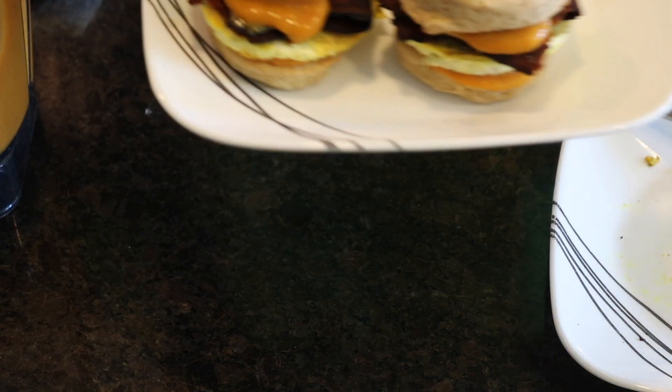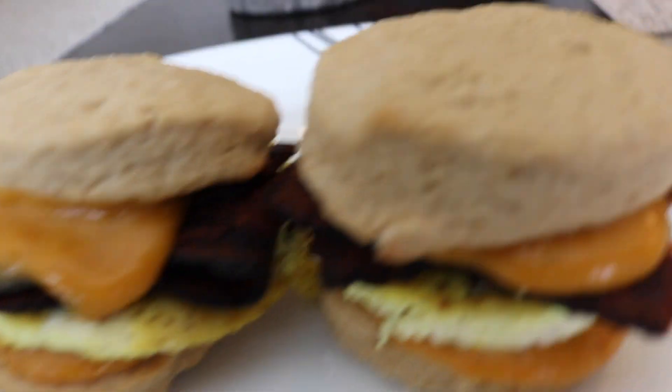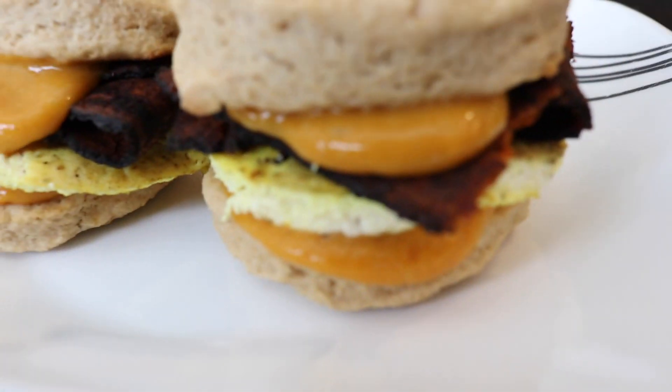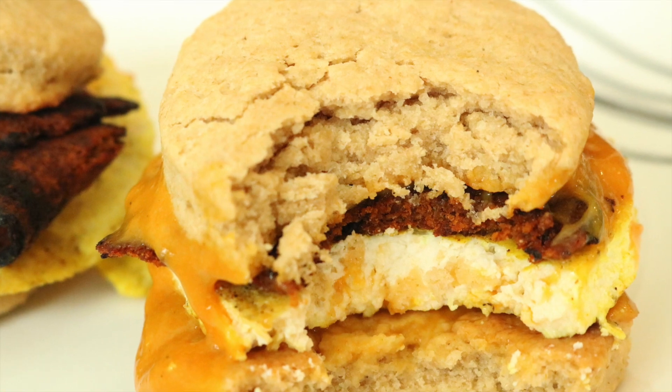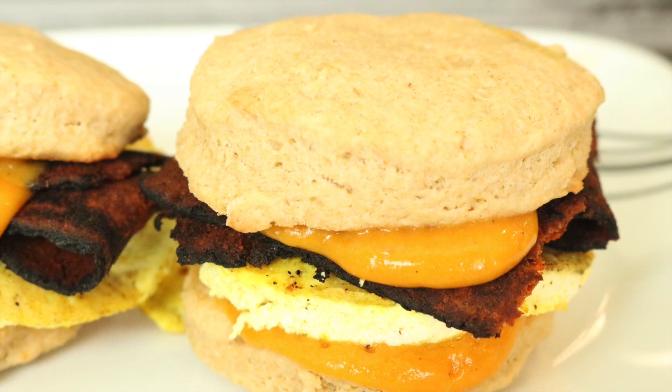And there you have it — delicious vegan breakfast biscuits. These came out absolutely amazing. Please give these a try. Thank you so much for watching. Don't forget to like, comment, and subscribe. I will see you next time. Bye!